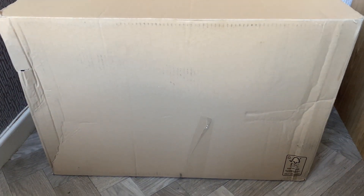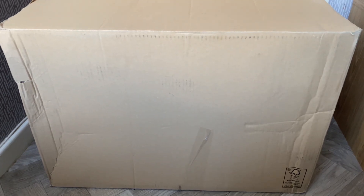Hi guys, this is Hunting School back again with another video. Today a box has finally arrived and this is something I've really been waiting for for a couple of weeks now. I'm really excited to get it open. As you can see it's absolutely huge because there's quite a few items in here, so I'm going to open this up and show you what's inside.